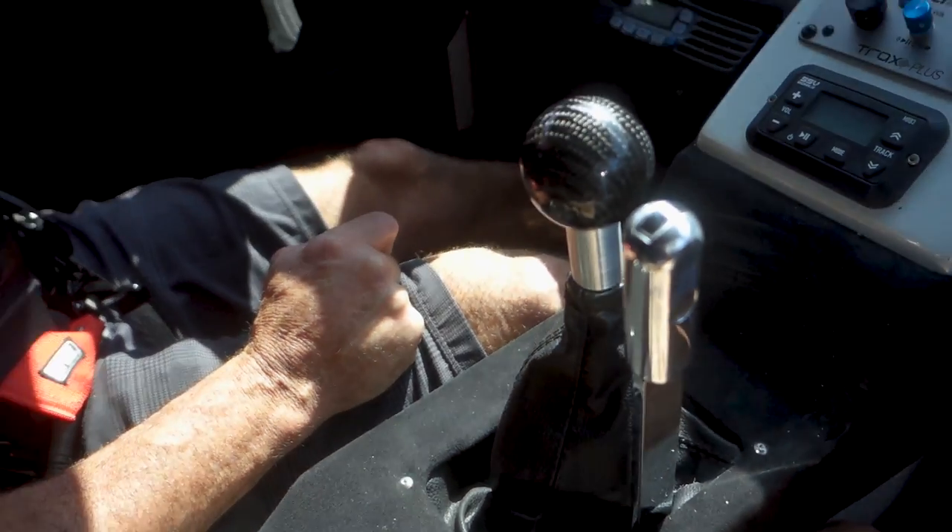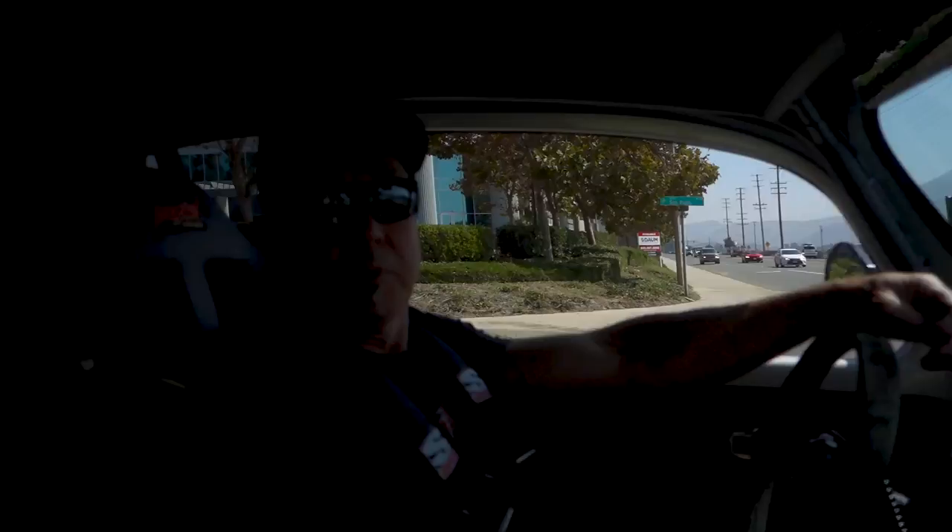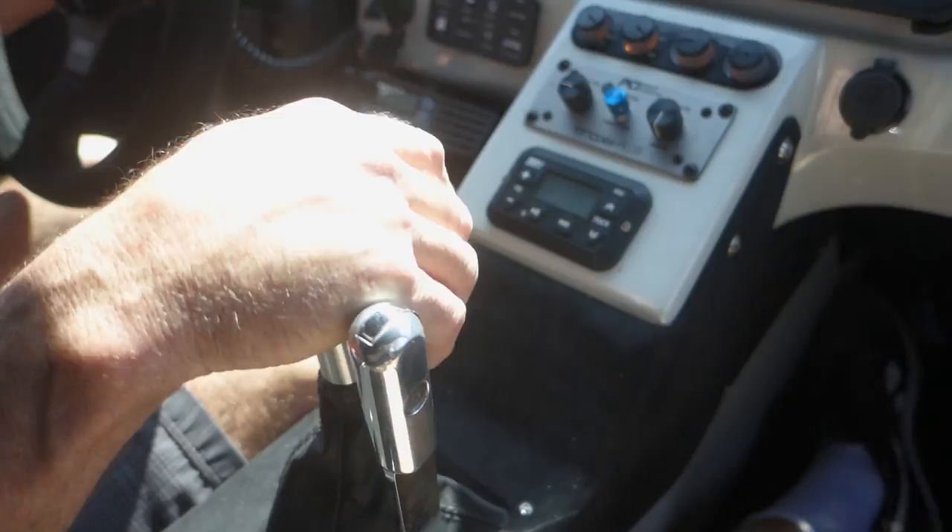The transmission — I bet some people that aren't too familiar with it would think the thing's going to grenade when you shift. Yeah, it's a dog box, so you get a lot of aggressive metal-on-metal. If you don't know what you're hearing it sounds like a big box of bolts. You really got to slam it into gear — you're not afraid to work it. You've got to drive it with spirit.